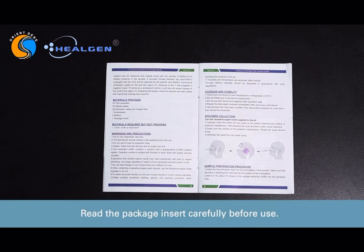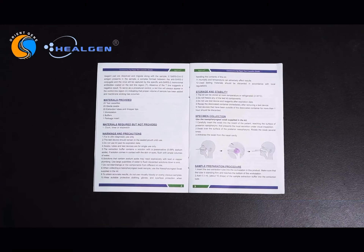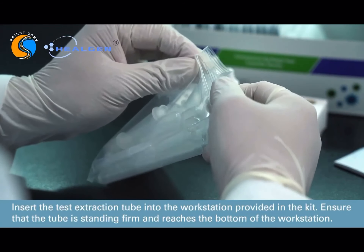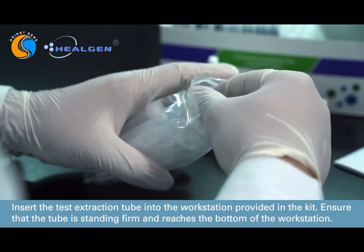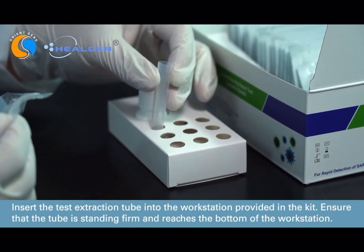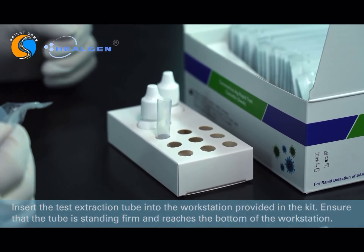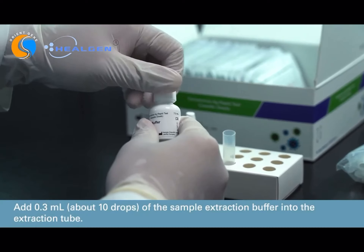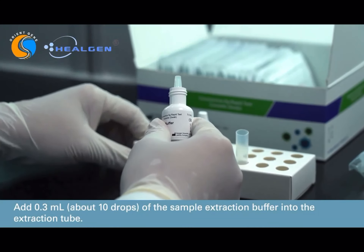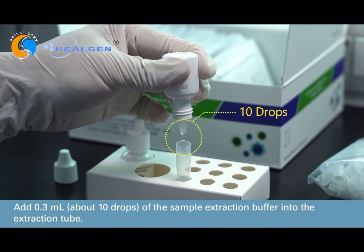Read the instruction insert very carefully before use. Insert the test extraction tube into the workstation provided in the kit. Ensure that the tube is standing firm and reaches the bottom of the workstation. Add 0.3 milliliters, approximately 10 drops, of the sample extraction buffer solution into the extraction tube.